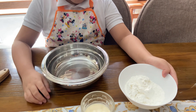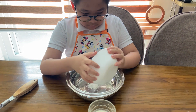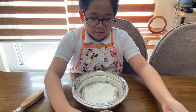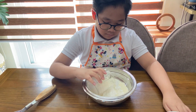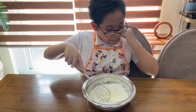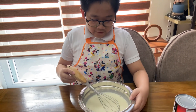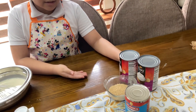So, come on guys, let's cook. We are going to dissolve the cornstarch with the milk. After you are done dissolving the cornstarch, set it aside and let's bring this in the kitchen for the next step.